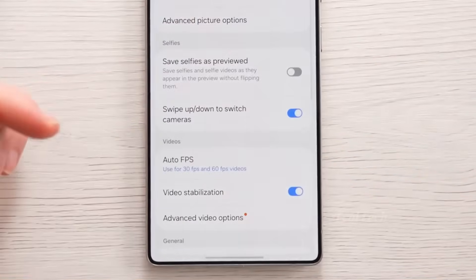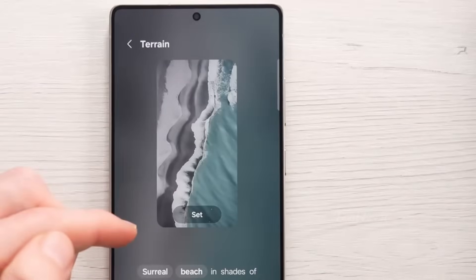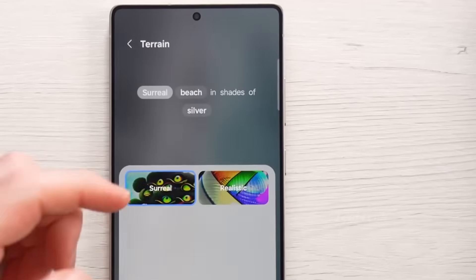Unfortunately, the flagship's S-Pen will continue to lack Bluetooth compatibility, resulting in the elimination of certain functionalities, such as the ability to remotely capture images from the smartphone's camera using the stylus.